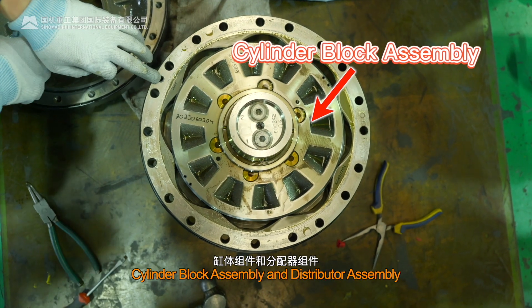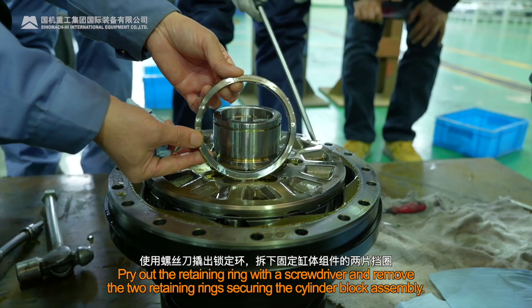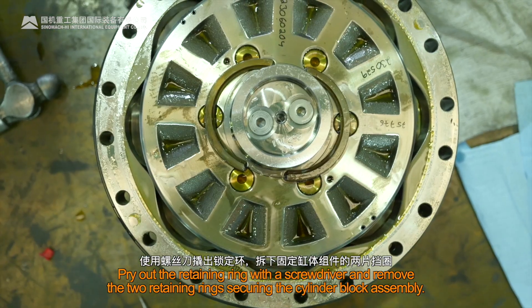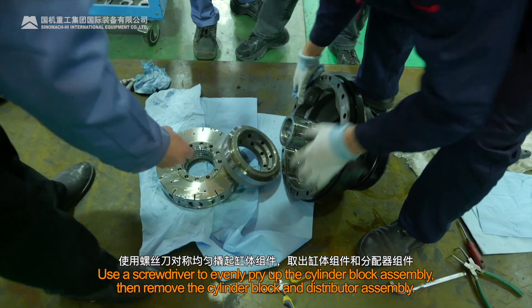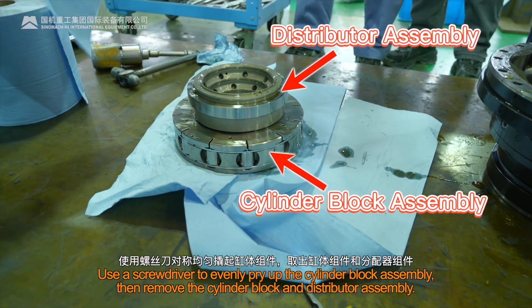Cylinder Block Assembly and Distributor Assembly. Pry out the retaining ring with a screwdriver and remove the two retaining rings securing the cylinder block assembly. Use a screwdriver to evenly pry up the cylinder block assembly, then remove the cylinder block and distributor assembly.